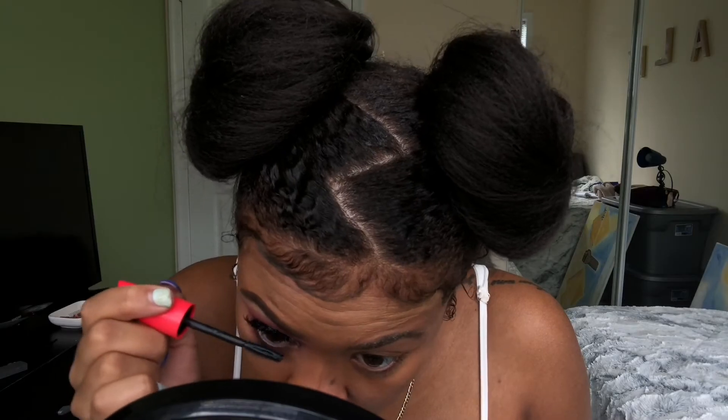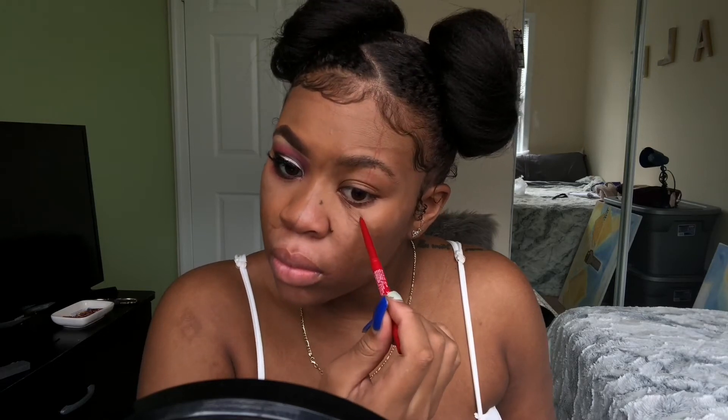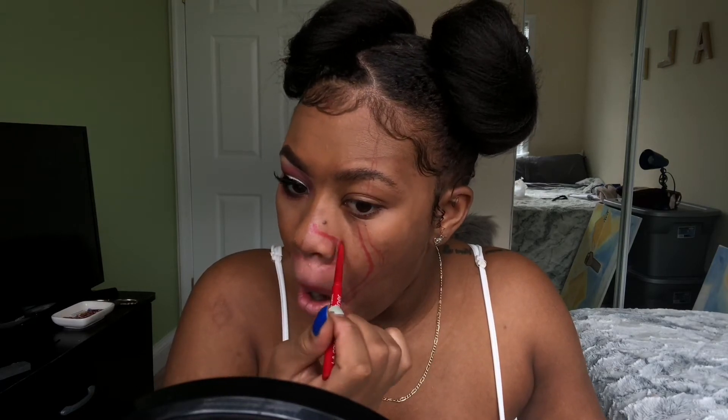Now we're starting the really fun part. I'm outlining where Pennywise's red line goes through his eye and makes that fake smile, then I'm going to extend the smile through the melted part. Another thing I wish I would have done differently is keeping the natural shade of my lips, because at first I had plans on drawing teeth on my lips — that's why I over-lined my lips so much.